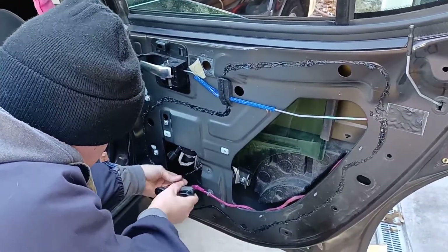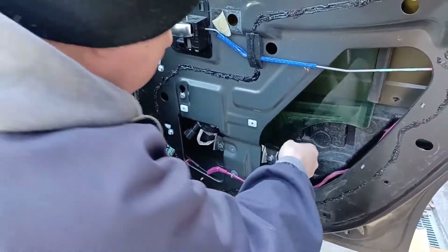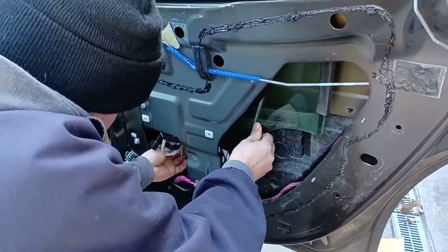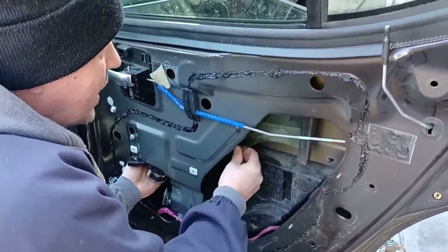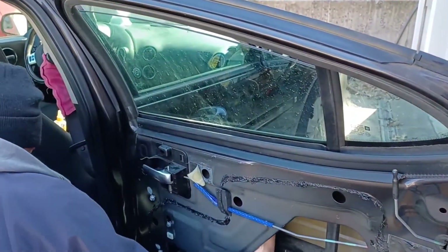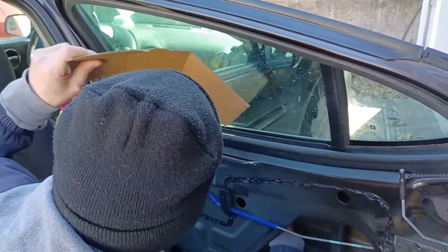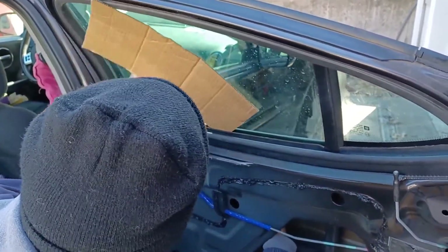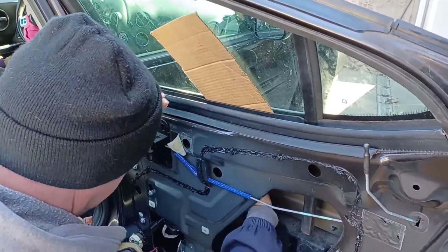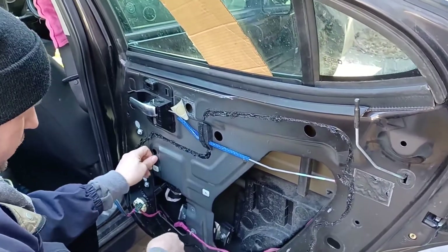Loosen that up - it opens up these little rubber jaws that hold the glass, just like that. Now slide that glass back up and wedge it back in, or you can tape it - whatever your choice. Now since we've loosened these bolts and took this one out, all we have to do is lift up.